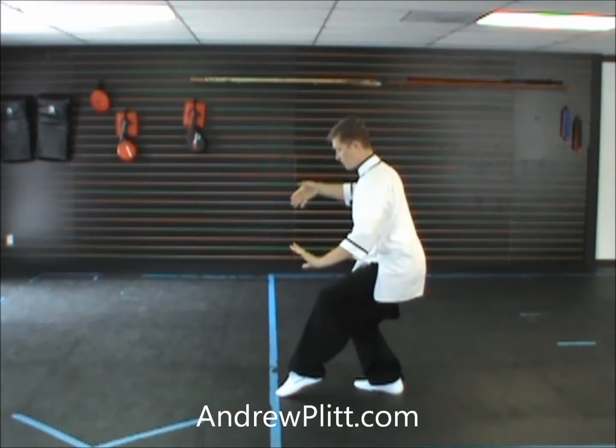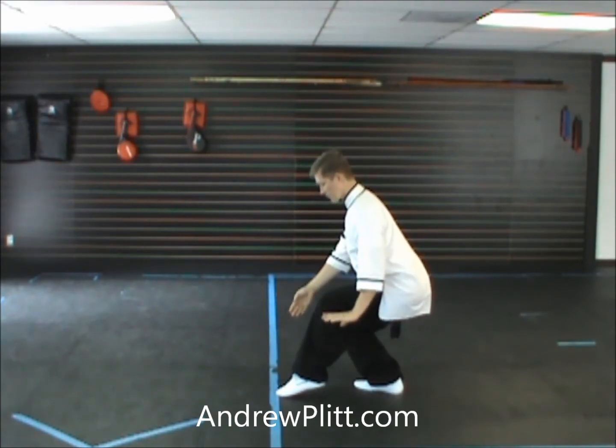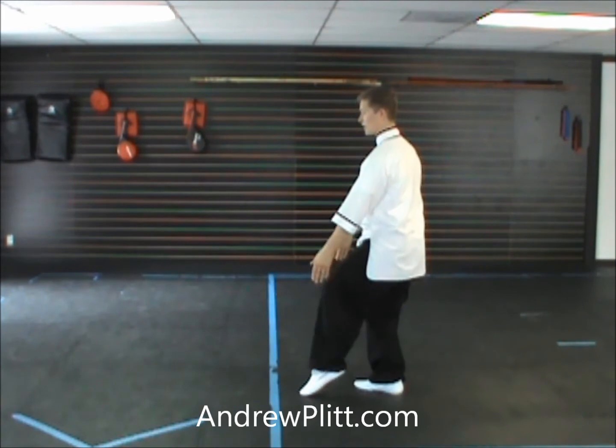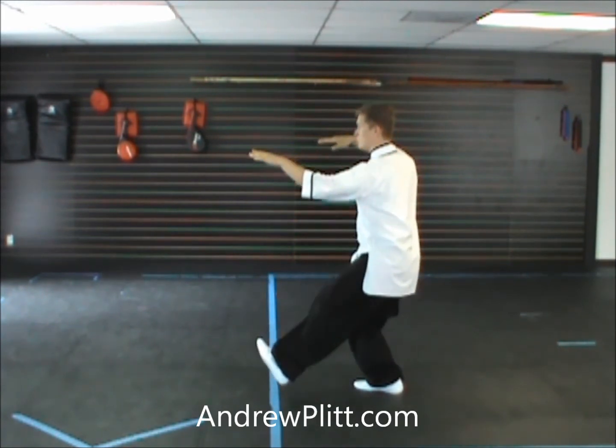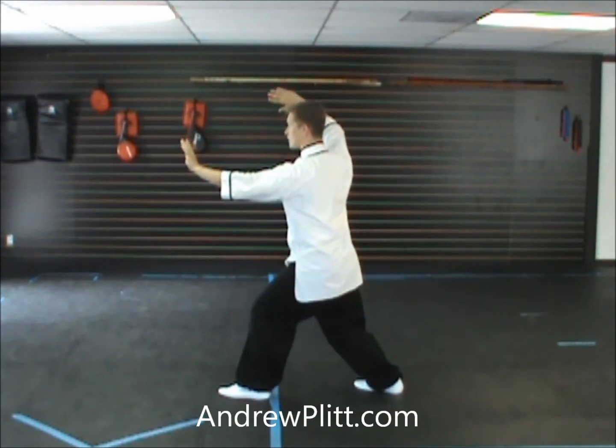From our last movement of the form, facing to the east, you're going to push up, picking up the left leg, raising the arms. Step forward, shift, and push.